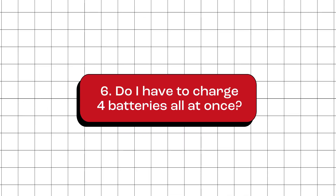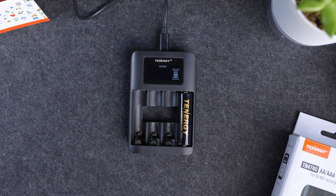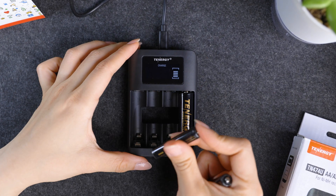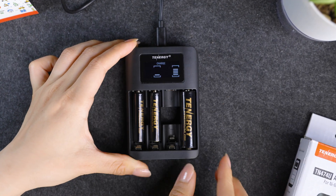Do I have to charge four batteries at once? No, you don't have to charge all four batteries together. This charger comes with independent charging slots for each battery, so you are in control. Charge one AA battery if that's what you need, or toss in a couple of AAAs or AA batteries. It's totally your call to mix and match for whatever you need.